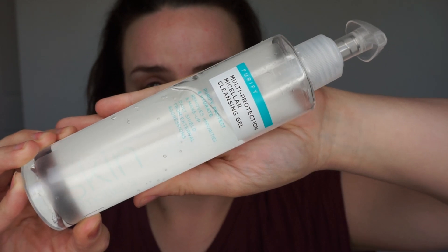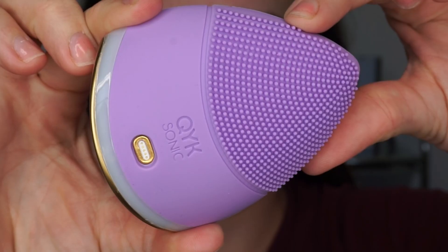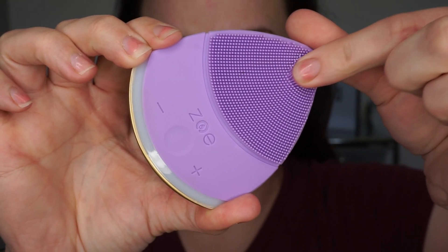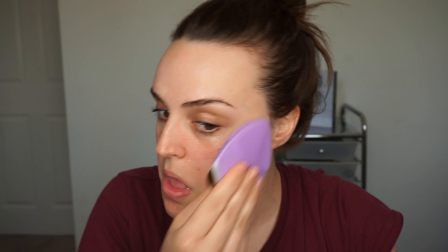I use this Sainsbury's Own Purify Multi Protection Micellar Cleansing Gel and you can either use this and massage in with your fingers, but I use my Zoe Quicksonic to massage it in. I normally use the rough side so it will really go deep into my pores and get that dirt and grime out, and since using this I have noticed a difference.